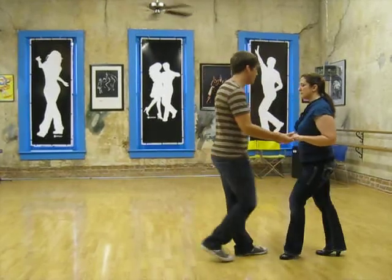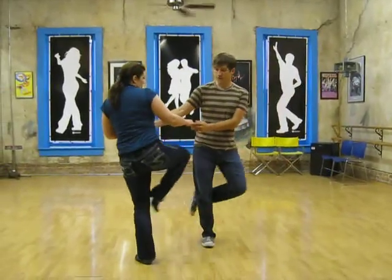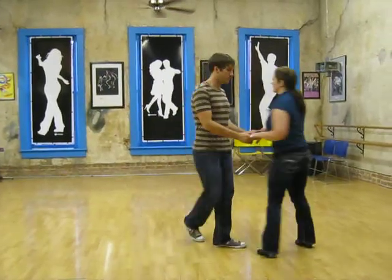So one last time — 1, 2, 3, 4, 5, 6, 7, 1, 2, 3, 5, 6, 7, 1, 2, 3, 5, 6, 7.